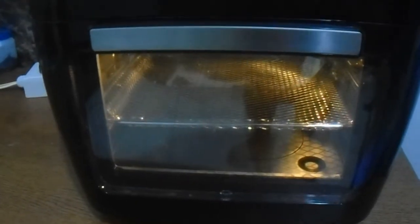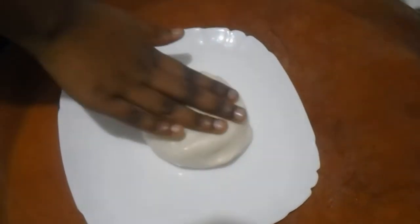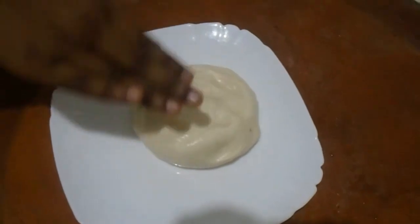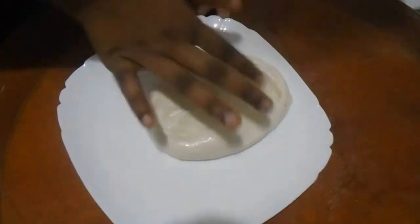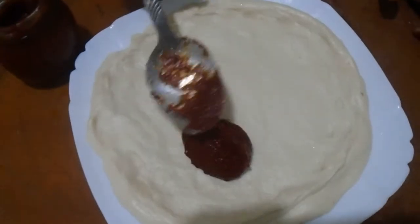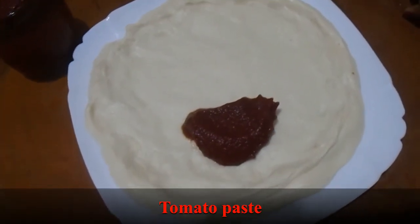Now let's get the pizza ready. Take a plate like this, then apply a little oil so it doesn't stick. I already have a lot of oil. The dough needs to be prepared four hours before — make sure the dough is like this. Now let's add two spoons of tomato paste.